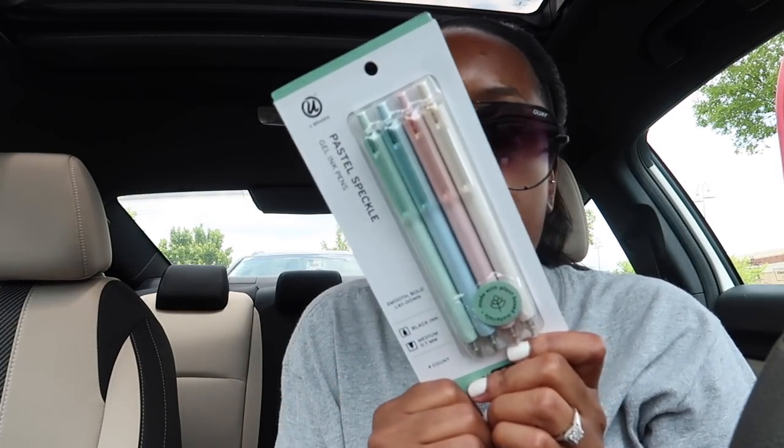They're cute. They write in black ink, which we all need. I'll keep one in my purse, keep one in my desk at home. Just to have a good nice black pen, and they were just cute so I couldn't pass them up.